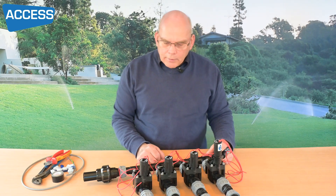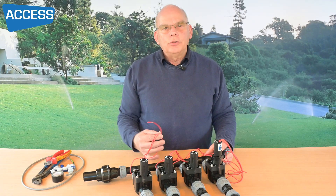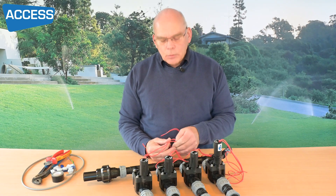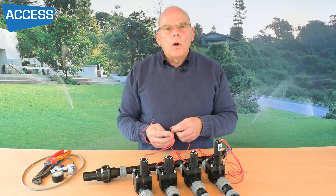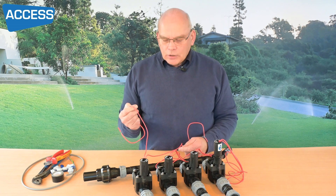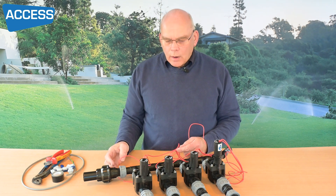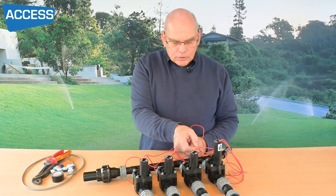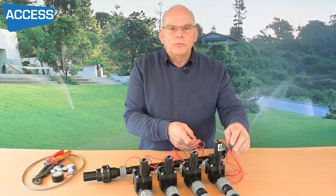Now let's look at the wiring. You'll notice that we've got two red wires — they are not polarity dependent, in other words it doesn't matter which way round we wire these. There will always be a trigger wire, so for number one we'll use one wire, number two we'll use a specific wire, number three a specific wire, and number four and so on.